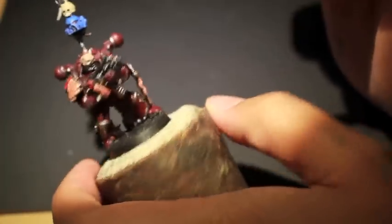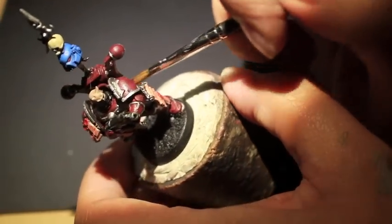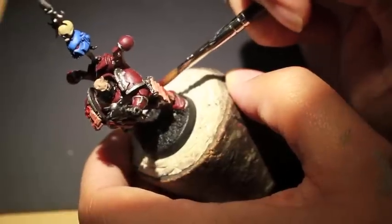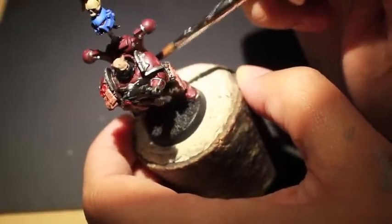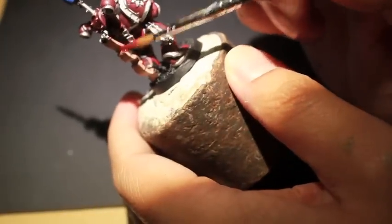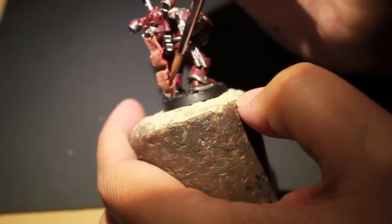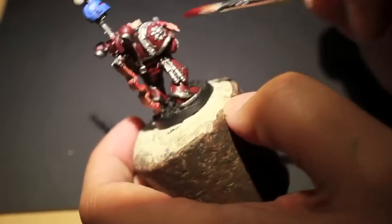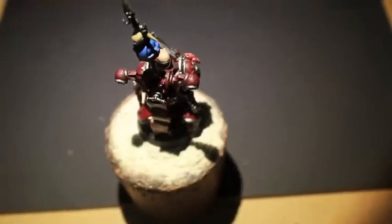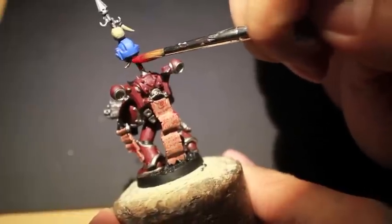With Blood for the Blood God we are painting the back of the skin parchment, because if you imagine that the part facing outwards with all the script on it is the outer layer of skin, then once it's flayed from the person's body and stretched out, all of the back side and the parts that are the ripped and cut side is going to still be kind of bloody.